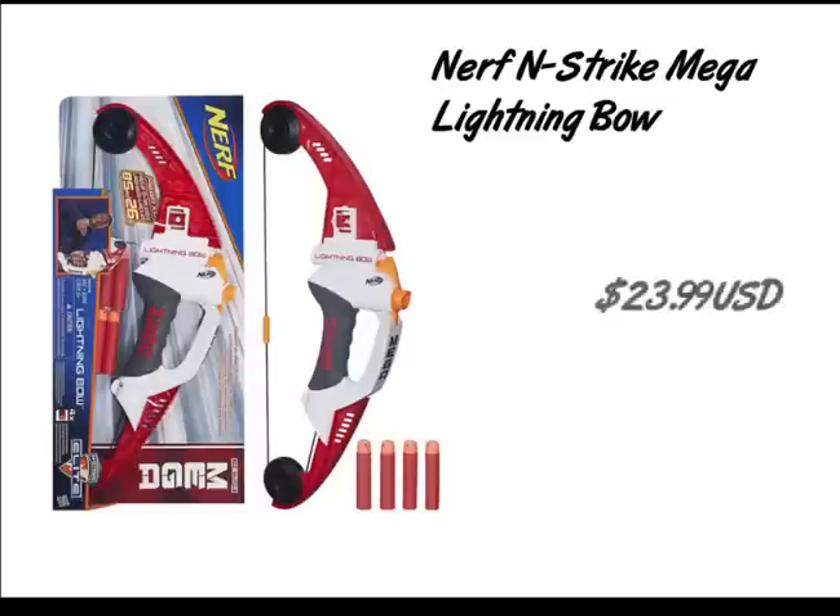Let's move on to the price. It's around $23 USD and $34 AUD if it does come down to Australia. It's kind of a waste on the blaster price. We can clearly see that there is some storage for mega darts around the place, so that's useful, I guess.